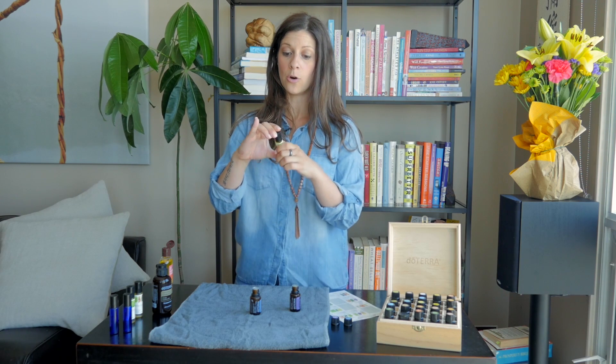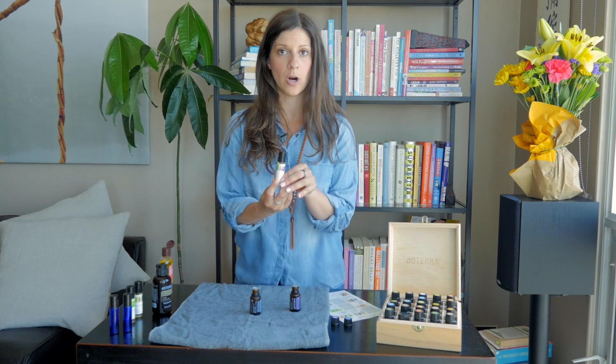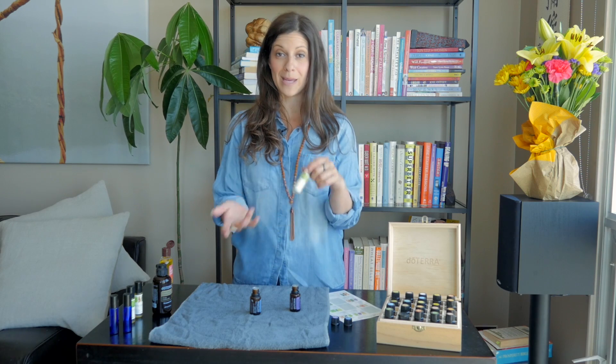It's great to make these do-it-yourself recipes at home because you know exactly what's in it — three simple ingredients, no SLS, parabens, funky preservatives, or weird fragrances. This is all about using natural, clean, and sometimes organic ingredients that aren't going to wreak havoc on your hormones or disrupt your endocrine system. You can feel safe and good about using them.